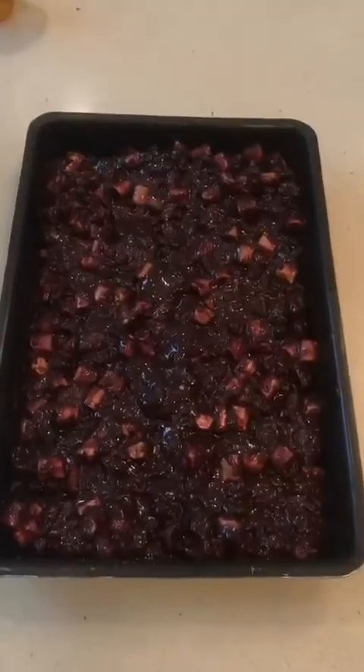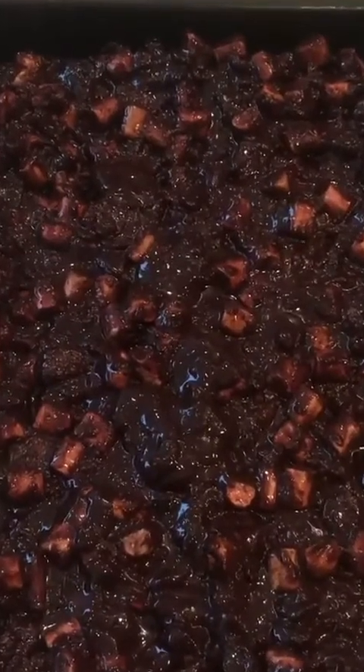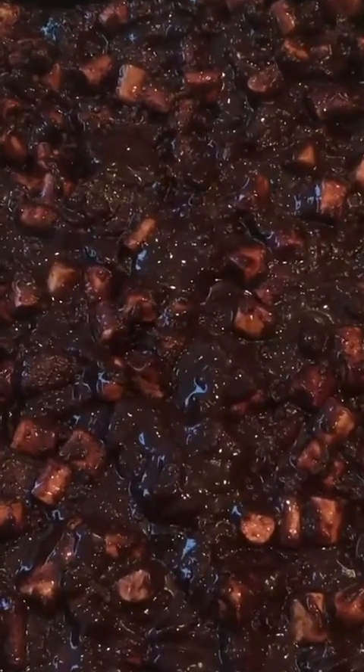Once you've made your mixture and it's in the tin, you can put this in the fridge for two to three hours.